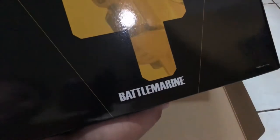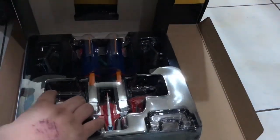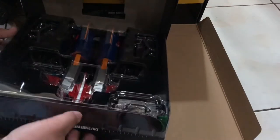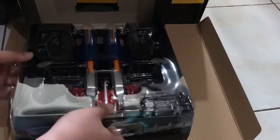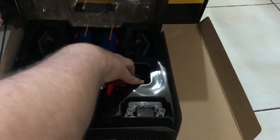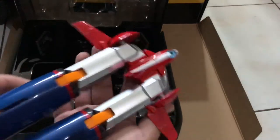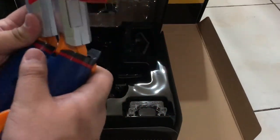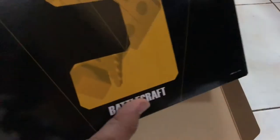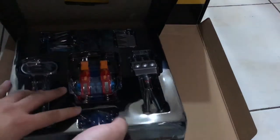Next robot is Battle Marine — I think this is the legs of Combatter V. This is the body of Combatter V; it's fully adjustable and really movable. This is the Battle Craft — this is the foot of Combatter V.